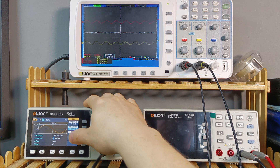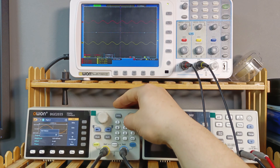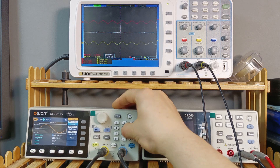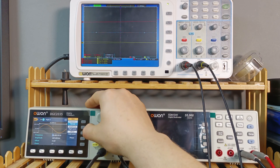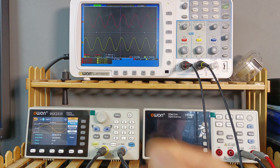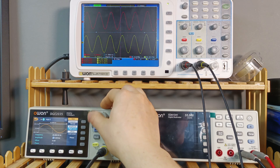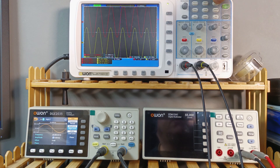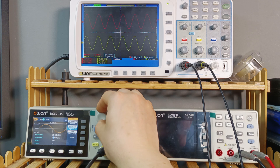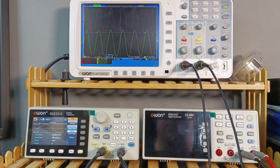Now let's lower the input and set the frequency to 20 Hz to see how it performs at the low end. After an auto-set on the oscilloscope, let's bring the amplitude up until clipping again. We're clipping at the same 9 volts RMS — so the amplifier is flat from 20 Hz.